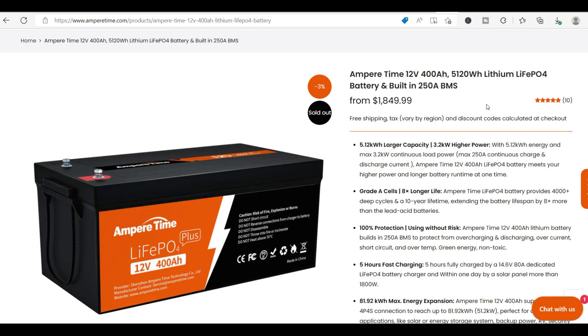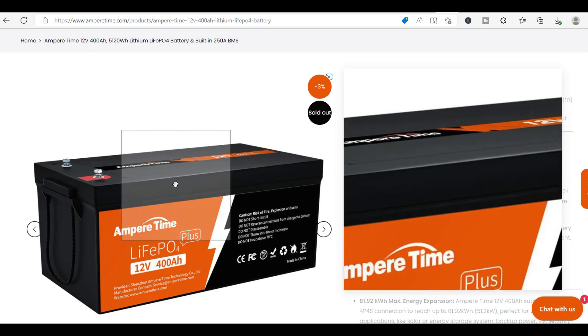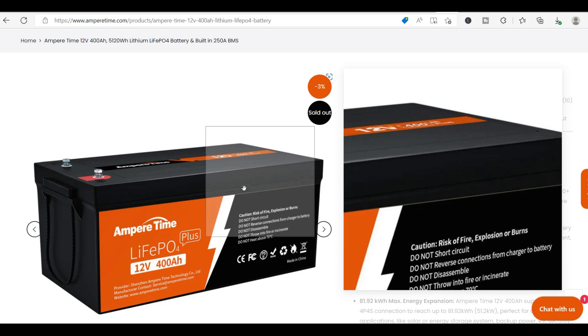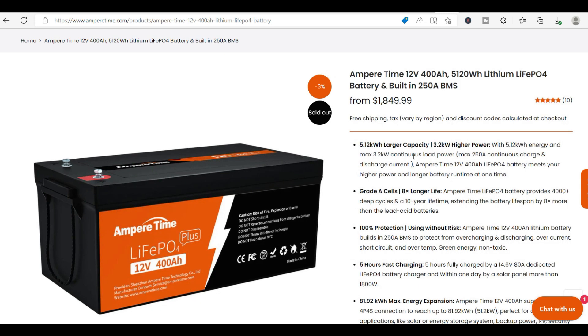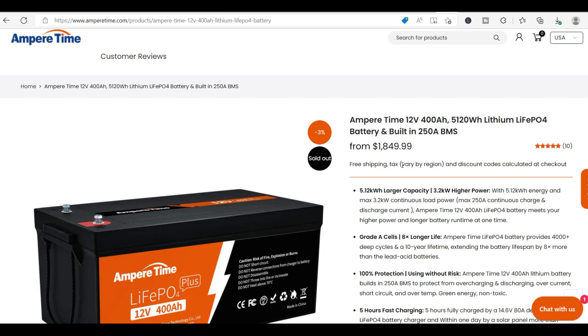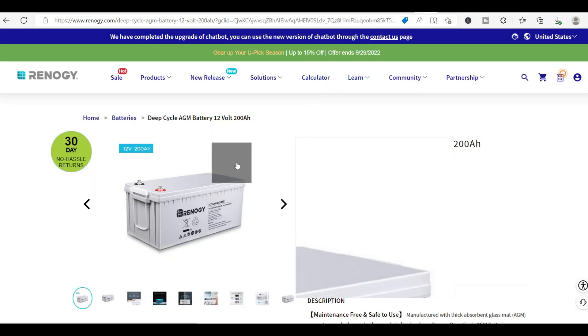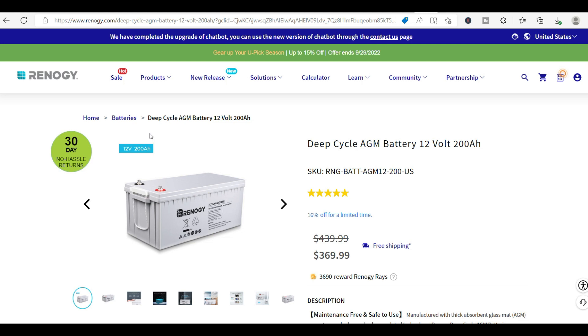The thing about lithium batteries is they're just so expensive. For a 40-foot shipping container home I typically do about 2,000 amp hours, which means I'd have to spend around $10,000 on batteries — and many of my customers just don't want to spend that much. That said, both Renogy and Amper Time are really good batteries in my opinion.